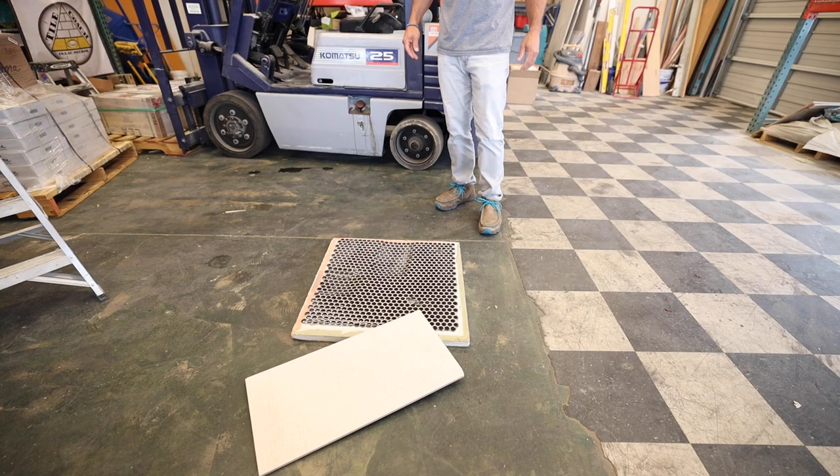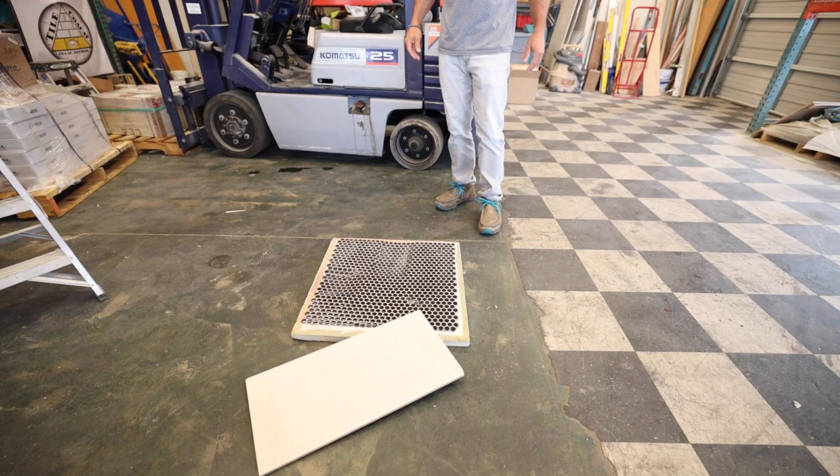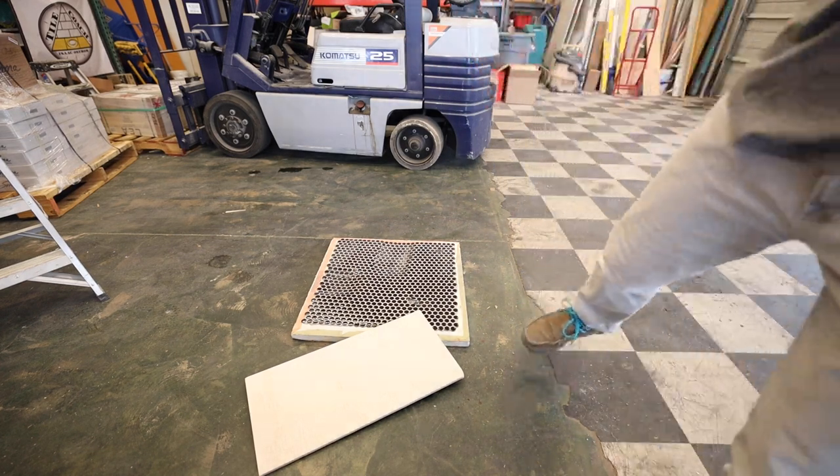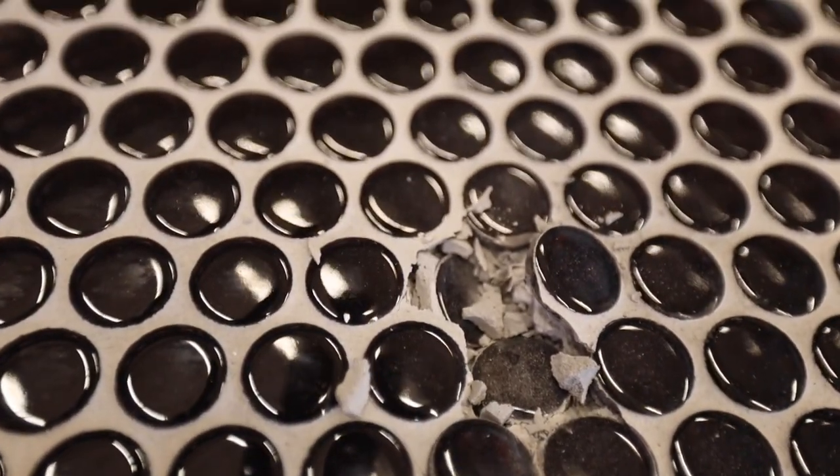Let's take another situation that might happen. Say you've set your penny tiles, grouted them, and now it's time to start working on the walls using 12 by 24 tile. Let's see what happens if you accidentally drop a 12 by 24 porcelain tile onto the foam pan. It probably depends on how that tile lands — if it landed across its long side and distributed the force over 12 or 24 inches it would probably be different. But if that point load comes down on the corner, it's going to crush right through the shower pan, destroying the tile, the grout, and the membrane underneath.